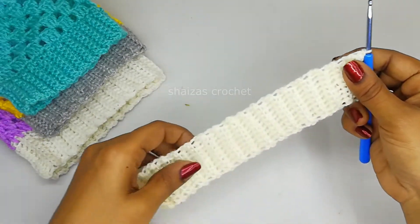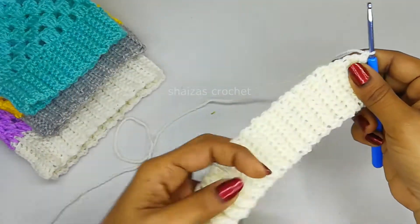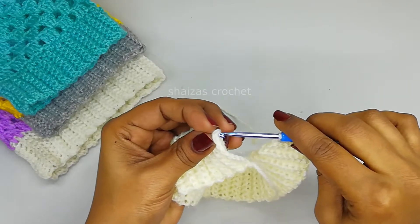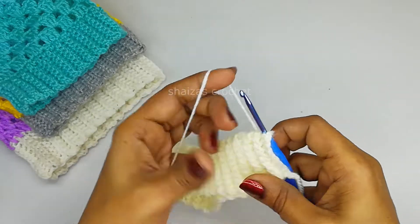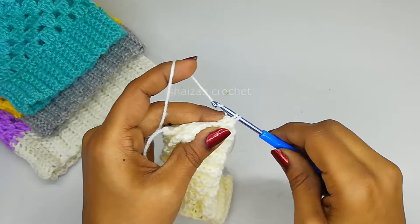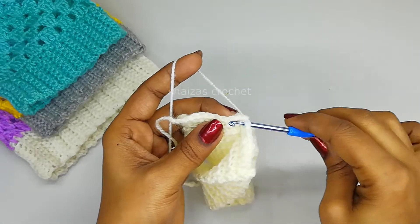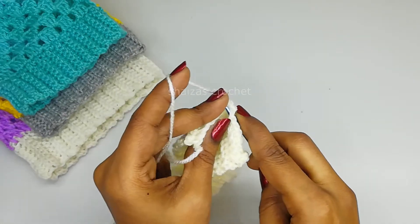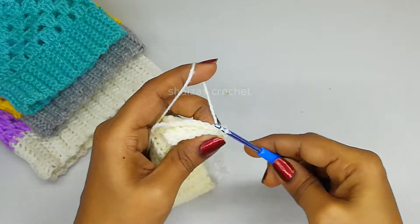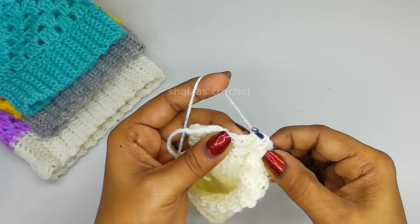Now let's join these two pieces or the ends together. Insert the hook into the very first stitch of the other side, insert the hook, pull through the yarn - here we got two loops on our hook - yarn over, pull through. Same like this we are going to join throughout this round.